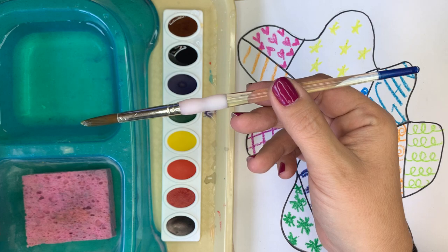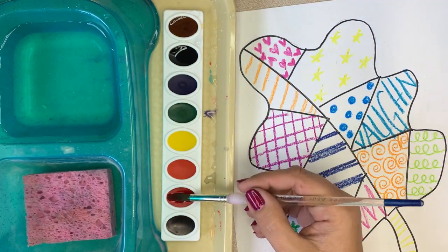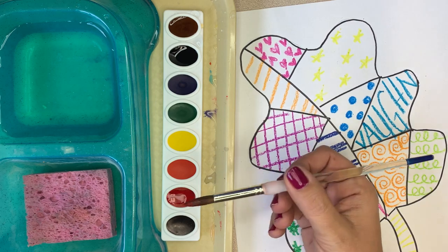Not too wet, but it does need to be fairly wet, and you'll start painting. When I use the watercolors, I'm just going to kind of roll it in the paint to pick up my color.